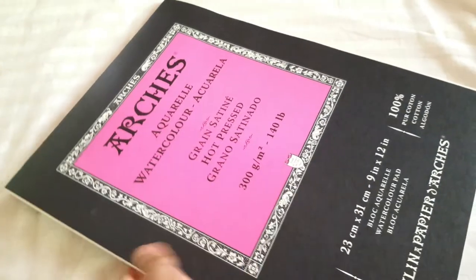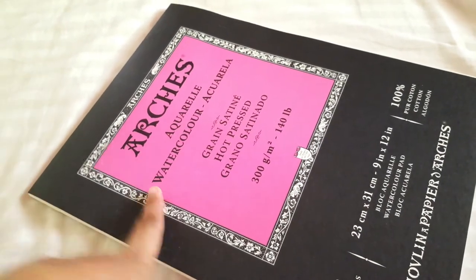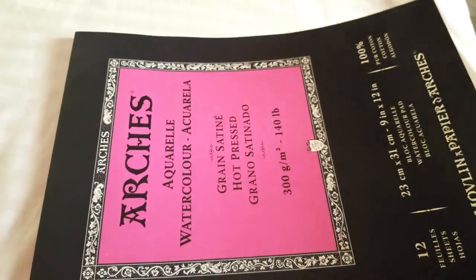I like smooth paper, so I prefer the hot pressed version — the store also had a cold pressed version but I chose hot pressed. This is probably the most sought-after paper by watercolor artists because it has a lot of qualities ideal for watercolor paintings: archival, cotton, handles water well, and has a long history. Just like the Sennelier brand, Arches is a well-known French brand that is very highly regarded.